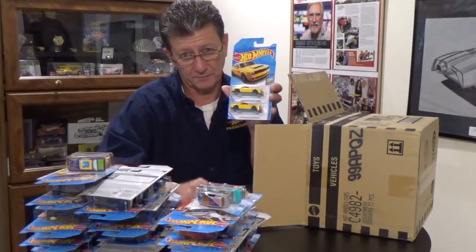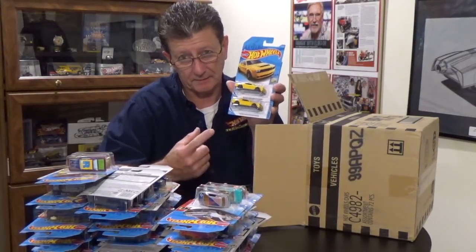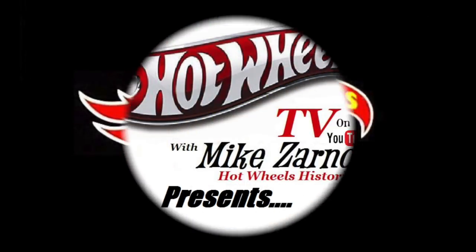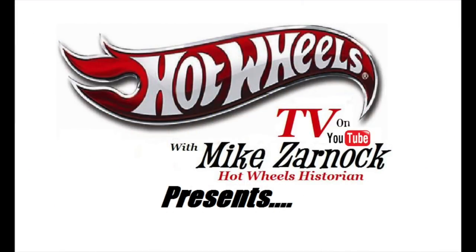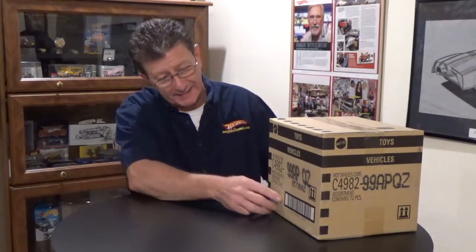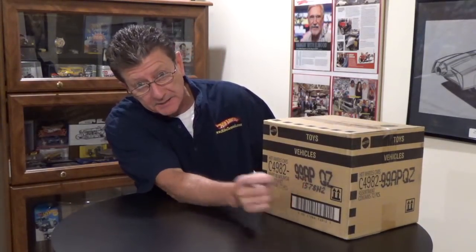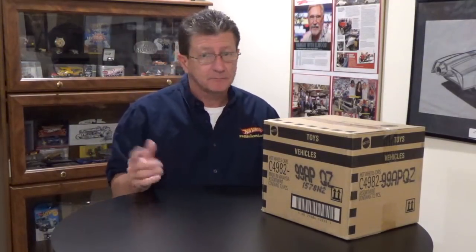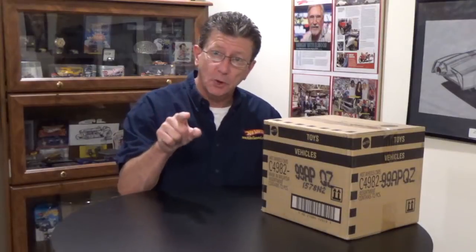Somebody paid a lot of money for this car, and you can see right here, two in a case. Hey everybody, welcome to another episode of Hot Wheels TV. Today we have a brand spanking new 2018 P case, brought to you by our friends at A&JToys.com. They sent them to us so we can show them to you.